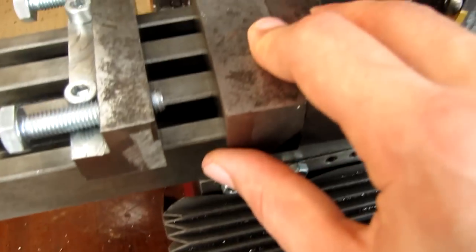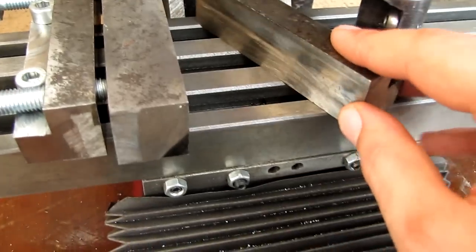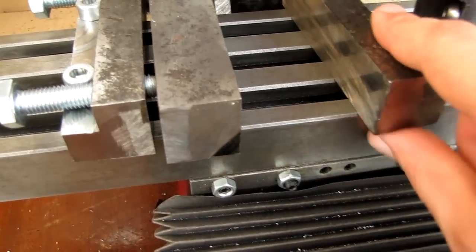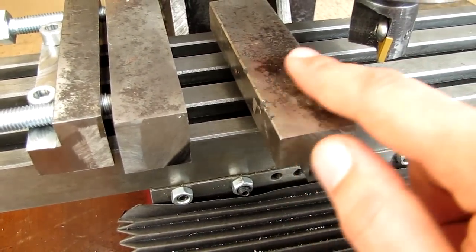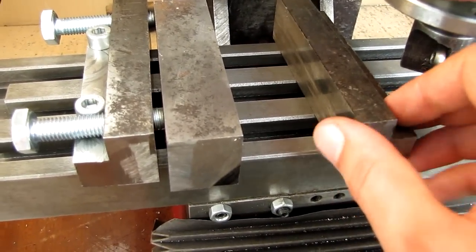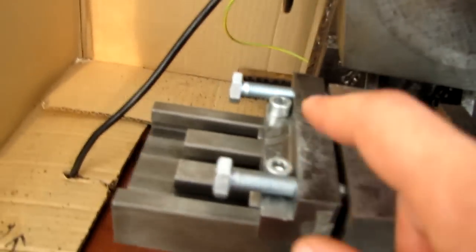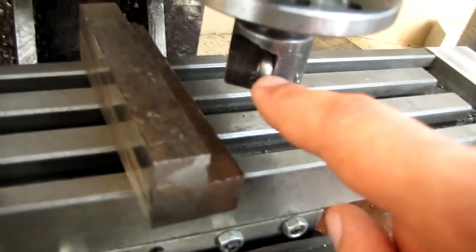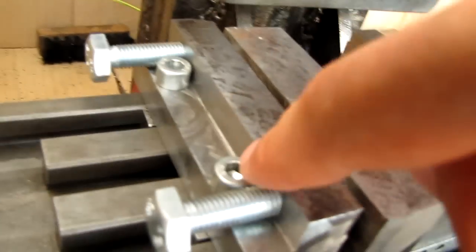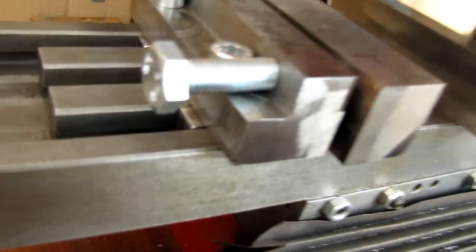One thing I'm not sure about yet is how to make this face here perfectly square to the table, and also how to face off this surface so that it sits nice and tight on the table. Because I don't have a grinding machine, I made some tests today and it seems this little tool can cut quite nicely on vertical faces — this face over here ended up quite nicely.